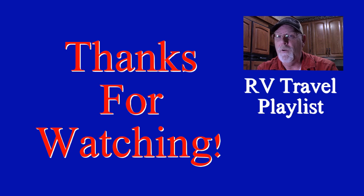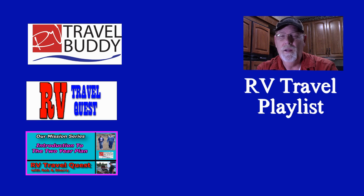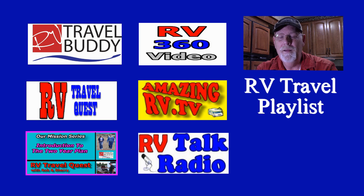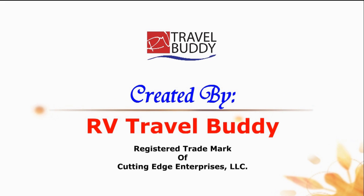Thanks for watching our video. Don't forget to discover our other YouTube playlists: RV Travel Buddy — tips, resources, and services; RV Travel Quest, where you can follow Rob and Sherry on their real RV travel experiences; RV Living Mission Series, which teaches people how to prepare to be an RVer; the Insane RV 360 videos; Amazing RV.TV, where amazing stories come from RVers; and RV Talk Radio. And most of all, don't forget to subscribe. Thanks again.